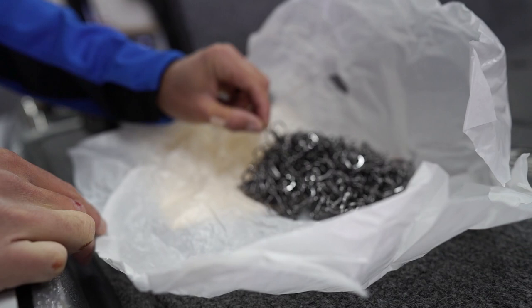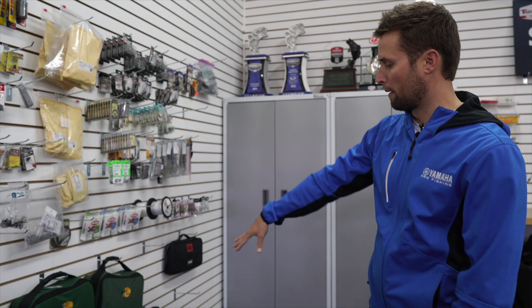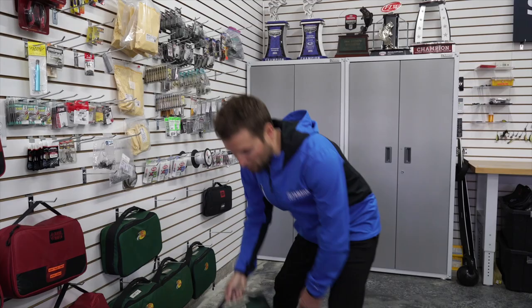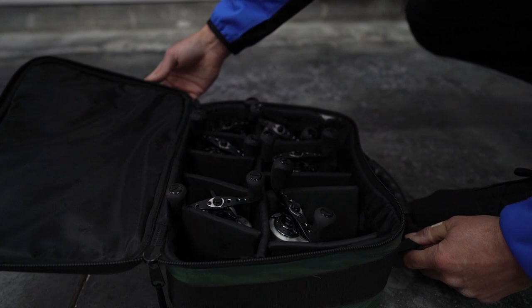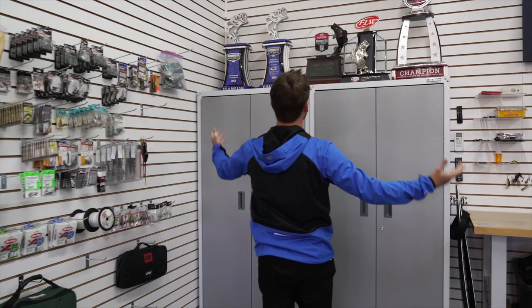Moving on down, we have terminal tackle — treble hooks, all Berkeley Fusion stuff. This is how they sent them to me in bulk a long time ago when we first started looking at the Berkeley Fusion treble hooks, and they are very, very sharp. We've also got shaky heads. I keep all my reels in these old Bass Pro Shops padded bags — they're nice little bags. Still trying to come up with something with Bass Mafia on this, but they've got a divider section for reels, which is a really cool way to store them.